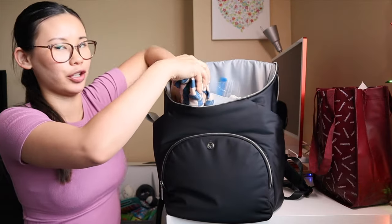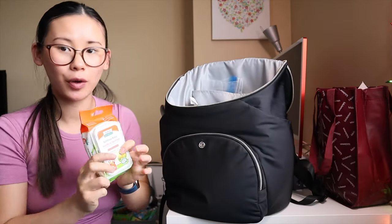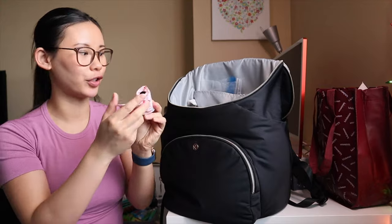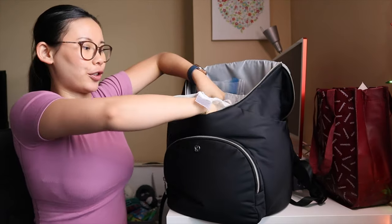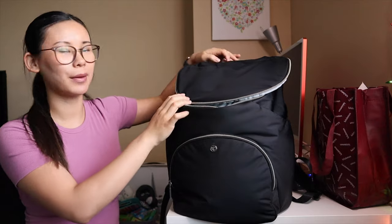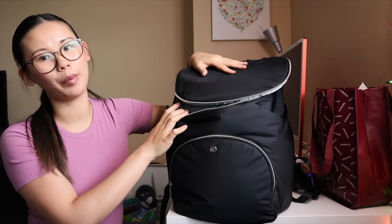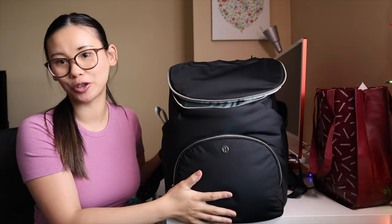Next I keep a spare change of clothes, Kleenex and Lysol wipes, pacifier and toy wipes, pacifiers, a roll of doggy poop bags, my muslin swaddle as a nursing cover, and sometimes my Solly Baby wrap. In the back pocket I'll sometimes keep a dongle or an extra lip balm, but currently I don't have anything in that pocket.